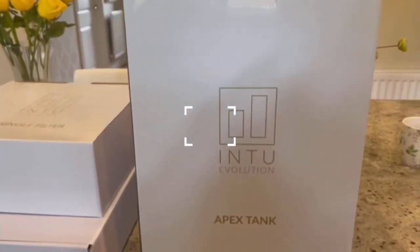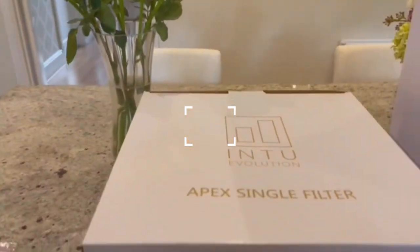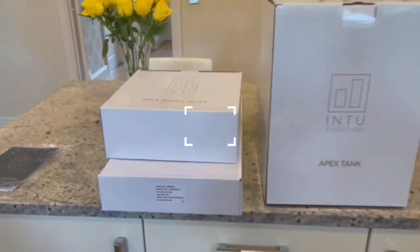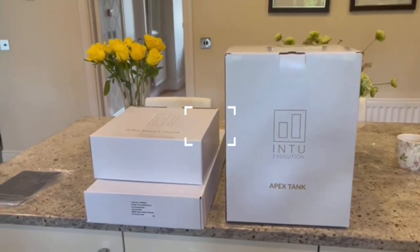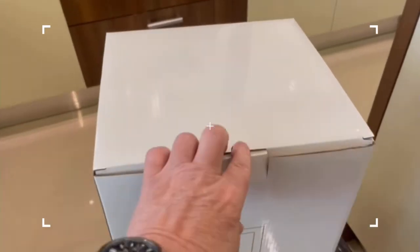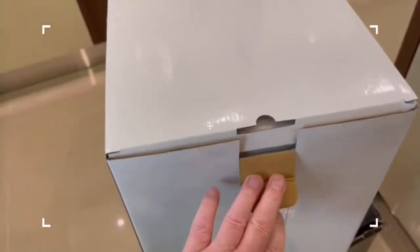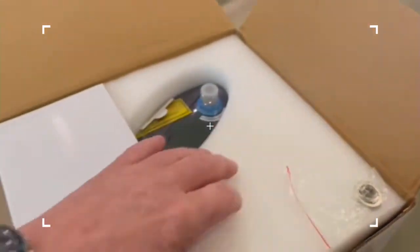So now you can see this is the Apex tank — the box is branded. The filter and the tap — these are the three components that you're looking for inside the box, and of course the fitting instructions I've got here safely. Finally, we're going to look at the tank itself. This is the engine of the product, this is what does all the work. You want to open that and make sure that it's fully packed and fully sealed.